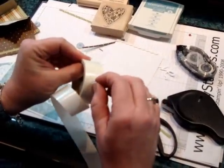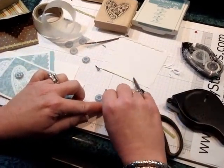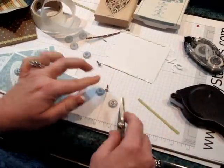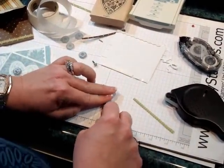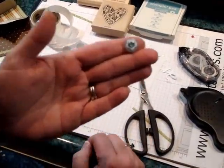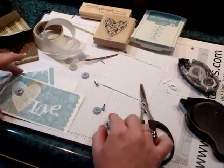Then I picked up my glue dots and stuck a glue dot right to the back of the rhinestone brad. Then put it right in the center. To encourage it a little bit so that it goes down into the middle, I just take my scissors and sort of push like that — it flattens it and gets right into the center of the button. Isn't that a cute way to embellish the card?